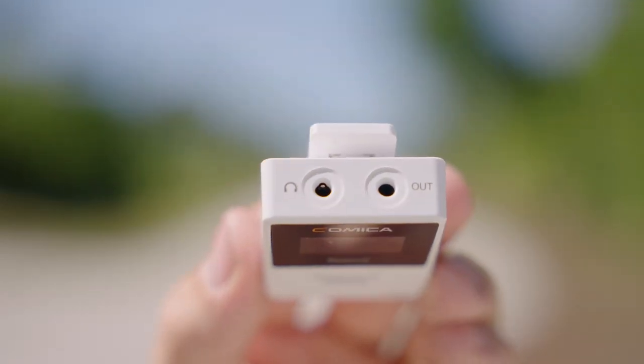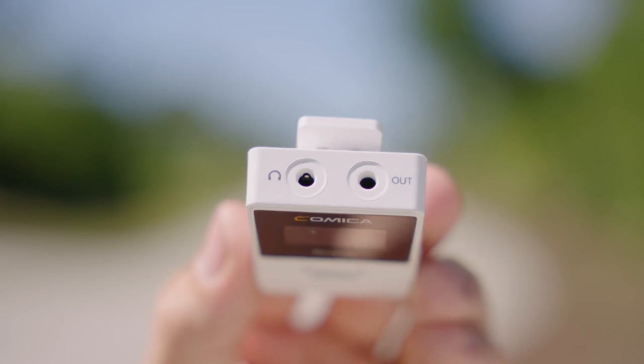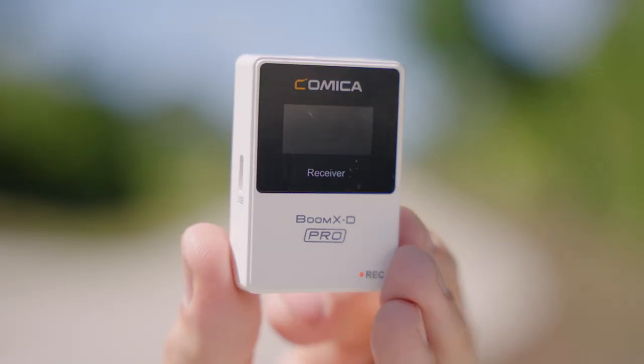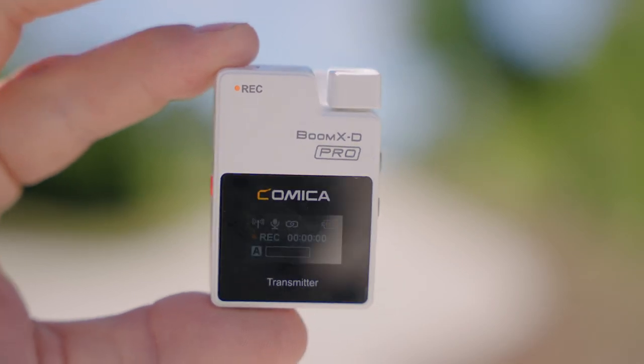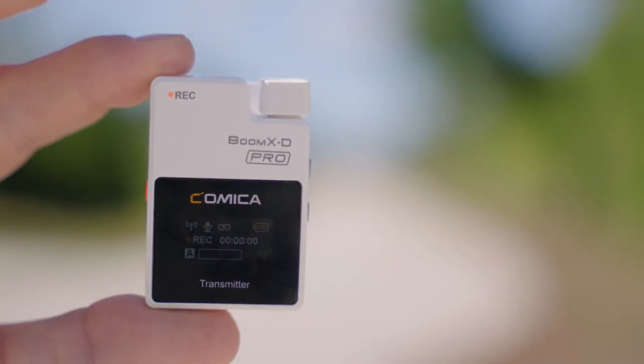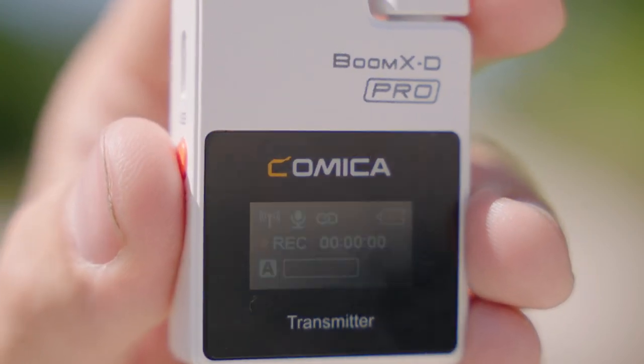On the top of the receiver you have your audio out, so you can use that to plug it into your camera, computer, or whatever you're going to use to record the audio. You also have a headphone jack so you can monitor the audio before it goes into your recording device. On the side you have your USB-C connection for charging the receiver. Both the transmitters and the receiver have a nice, clear, easy-to-see color digital display that shows you all the information you need.